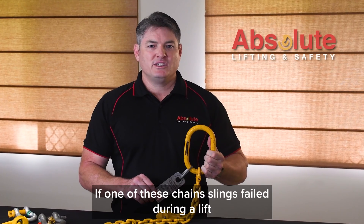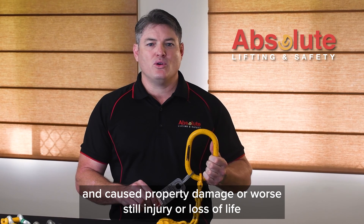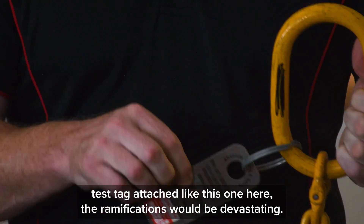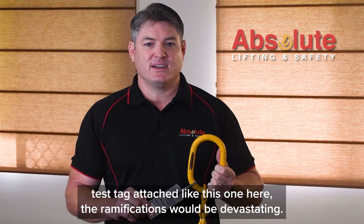If one of these chain slings failed during a lift and caused property damage, or worse still, injury or loss of life, and it has not been certified by a competent person with a current test tag attached like this one here, the ramifications would be devastating.